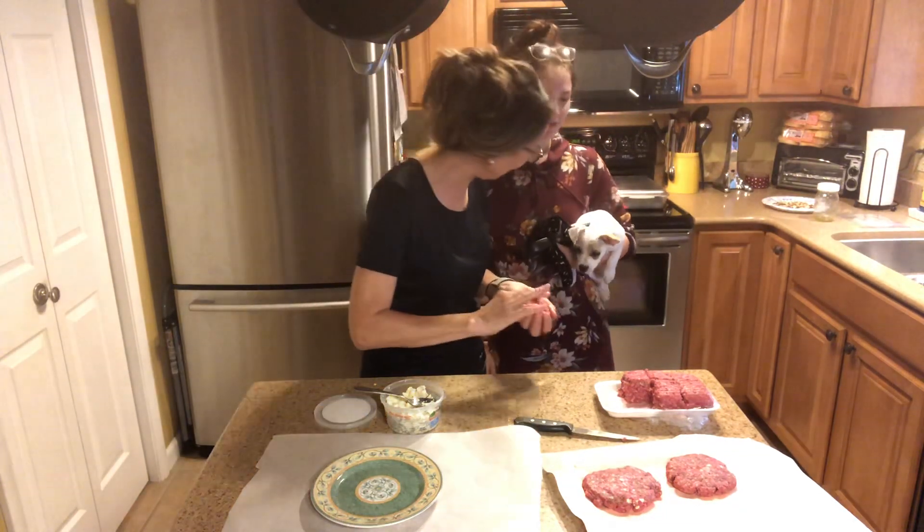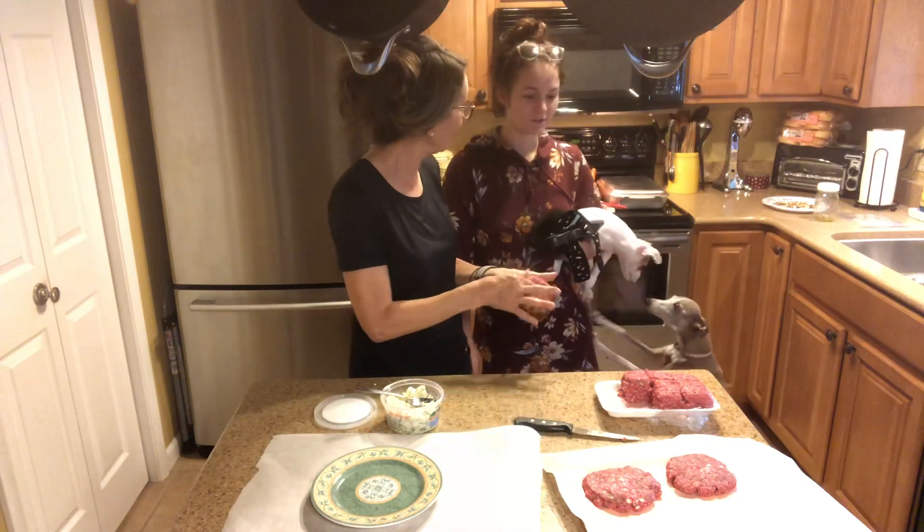And you brought our little friend! He says, oh my goodness, we still have more video stuff to do.